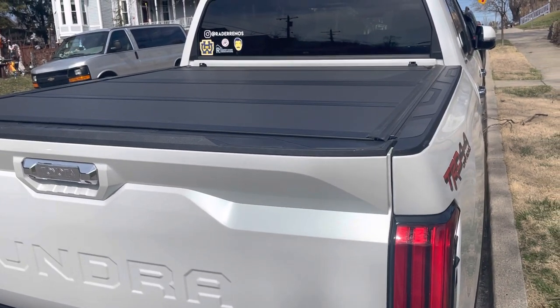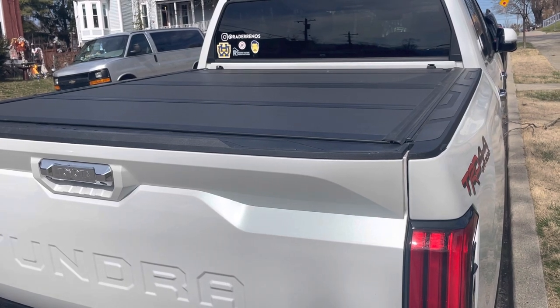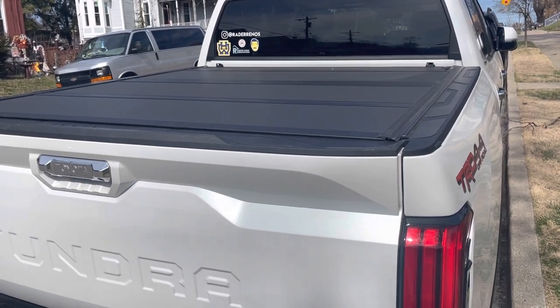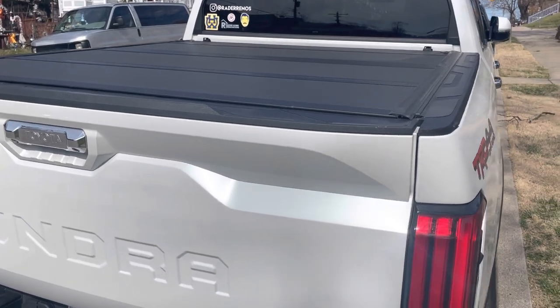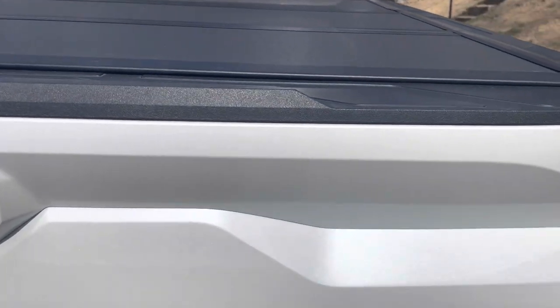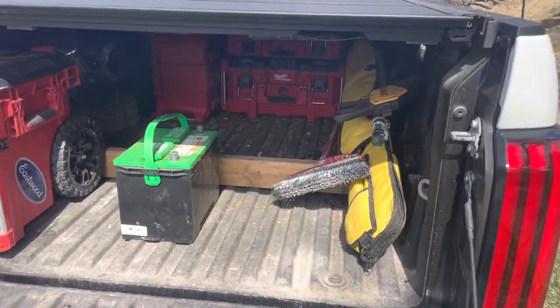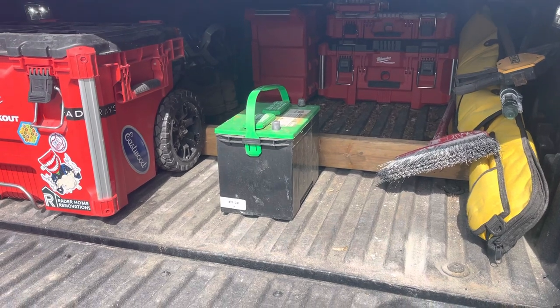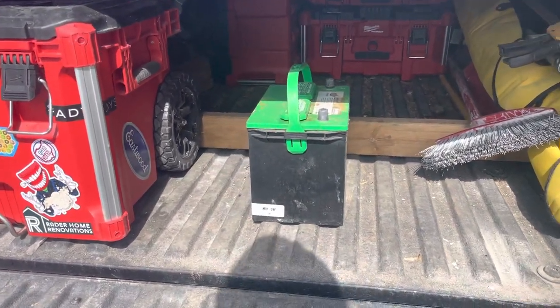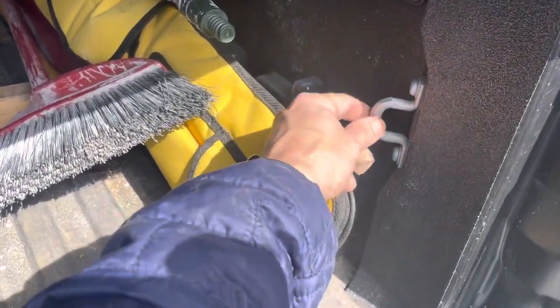I've always been concerned about people breaking into my tonneau cover. I don't have a garage or a driveway, so anybody with a crowbar could come by and pop it open if they really wanted to. I figured I'd come up with a way to add just a little bit of extra security. I keep a lot of my tools in the bed of the truck because I use them just about every day.